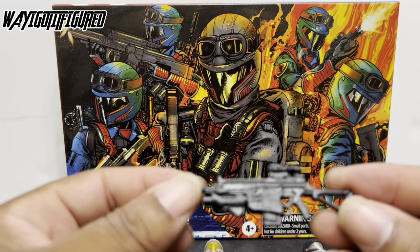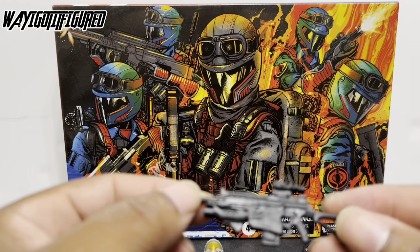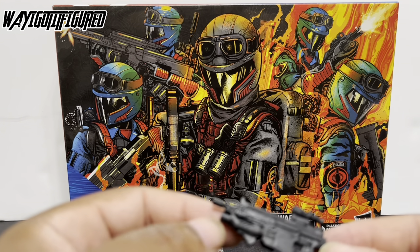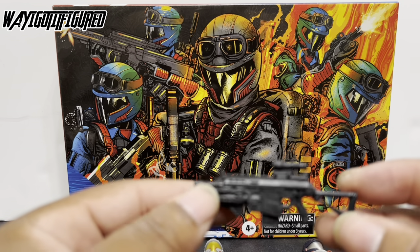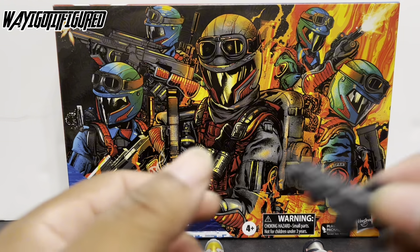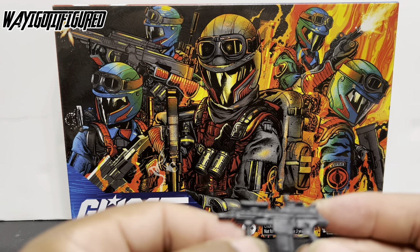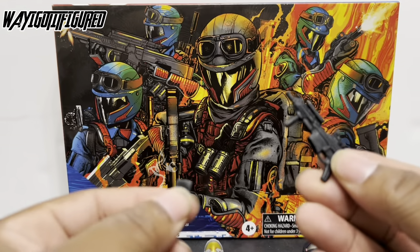And you get this smaller cross-type weapon that seems almost like a newer version of the classic Viper weapon — but it's still not the same. It's got a grenade launcher, it's got a scope, so it does fit the bill of what the original Viper came with, but it's still not the same. It has a removable magazine. Then you've got this smaller one that almost looks like the same gun that Outback comes with — it's not, but it kind of looks like it. Removable magazine, of course.